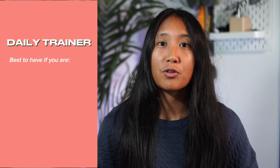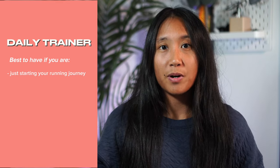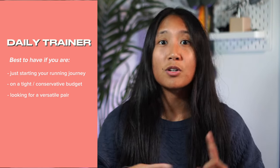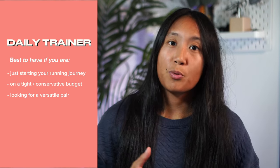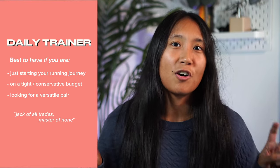Let's start with the daily trainer. This is best for those just starting out their running journey, or if you consider yourself a beginner runner, or if you have a tighter budget and need something you can use for any type of run — easy runs, long runs, or even speed runs. The daily trainer is what they call the jack of all trades, master of none. It's very versatile across different types of runs but doesn't necessarily specialize in one.